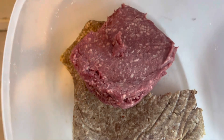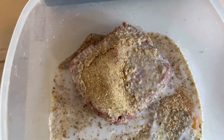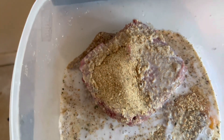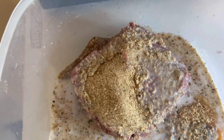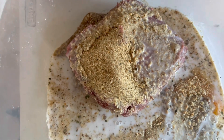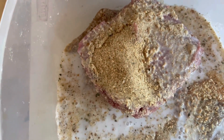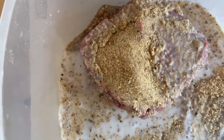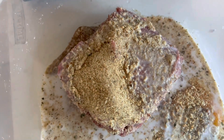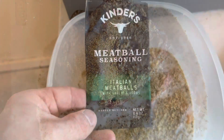So in this bowl I got one pound of ground lamb, one pound of hot pork sausage, two farm fresh eggs, a quarter cup of milk, and I just shook in a load of Italian bread crumbs. Next you're gonna add your seasonings and then mix it all up really good.